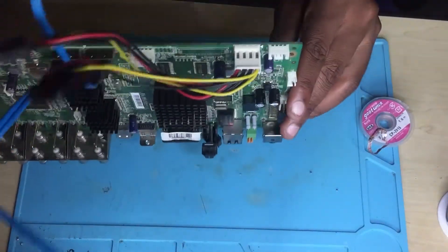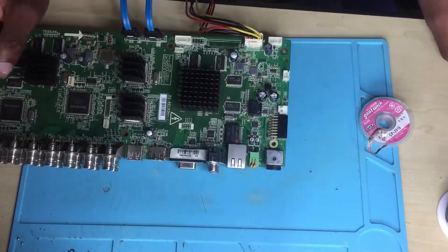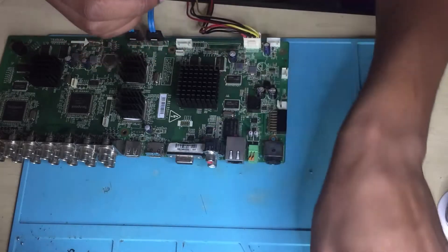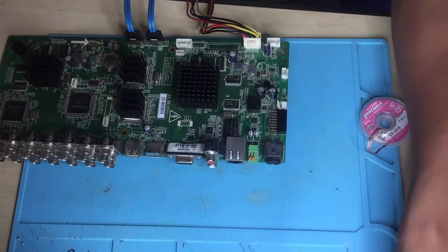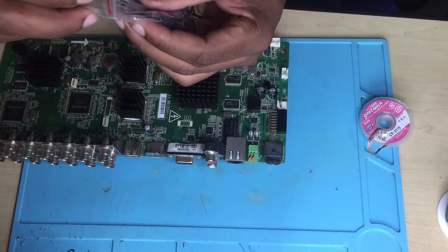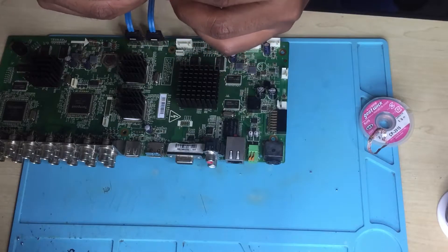Let's check the value for the one I just removed here — what was the value? 10 volts and 470. I can use 16 volts, 470 microfarads — it's okay, no issues.